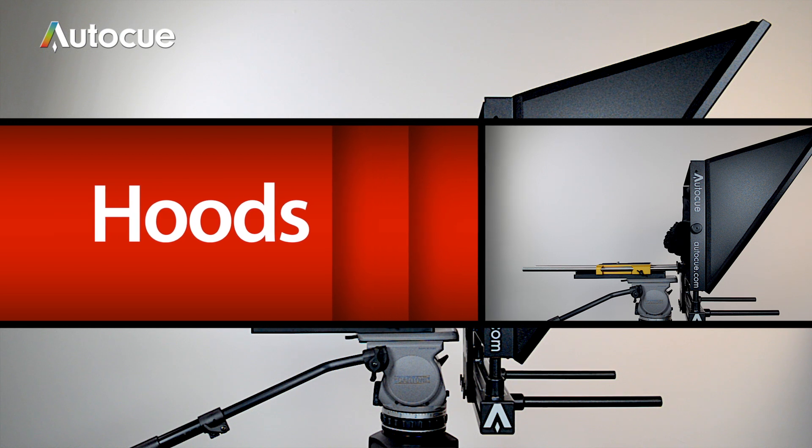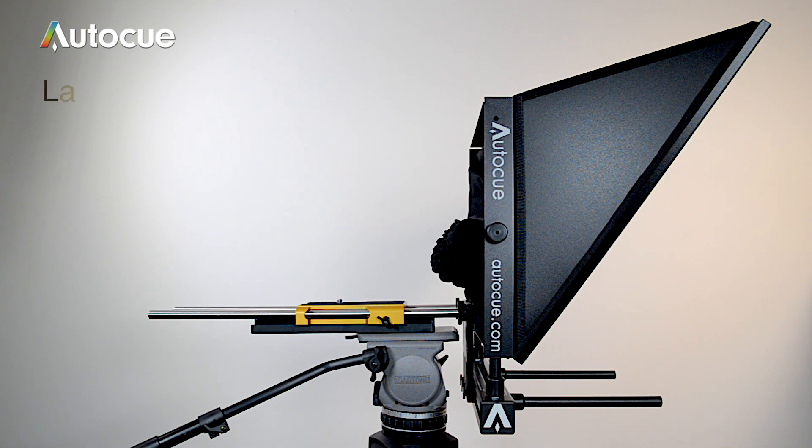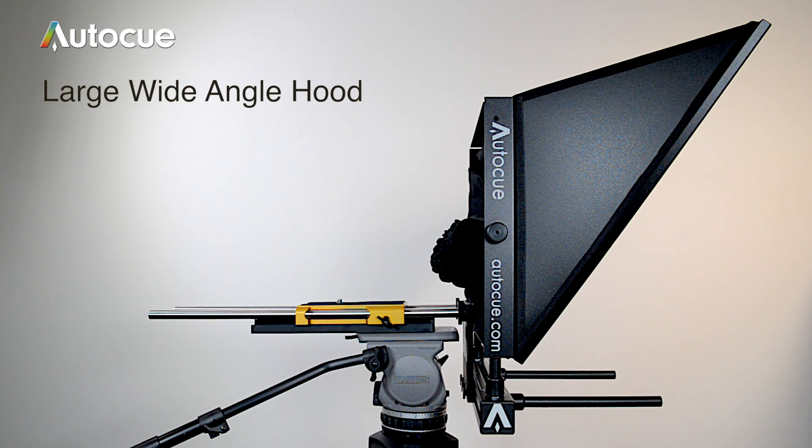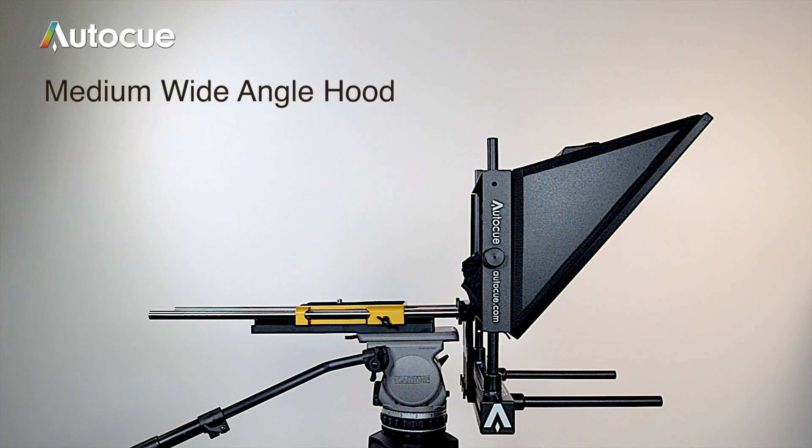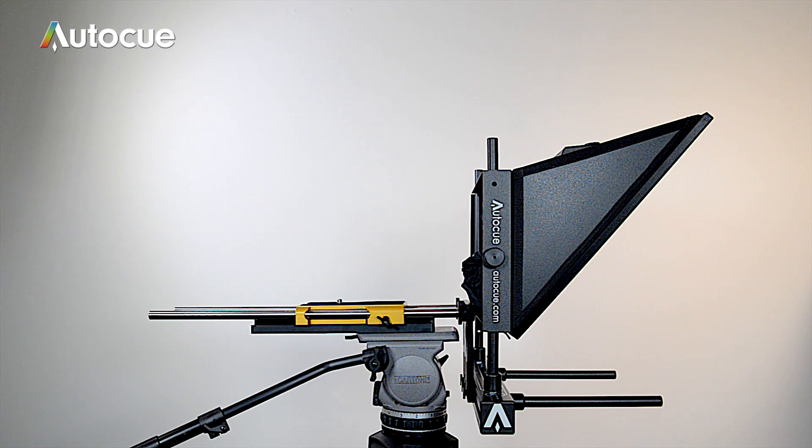AutoCue hoods for the ProPlate come in two sizes: large wide angle and medium wide angle. This is the large wide angle hood. You'll need one of these if you've chosen the 20 inch monitor or you're using a box lens with a large broadcast camera. And this is the medium wide angle hood. That's fine for the majority of lens and camera configurations. The maximum size monitor for the medium wide angle hood is 17 inches.